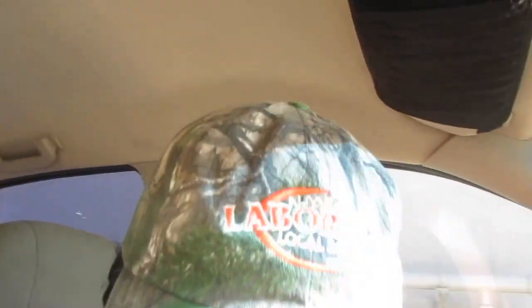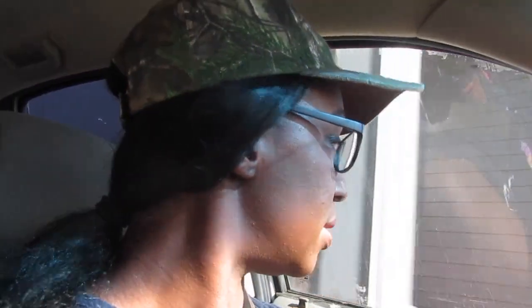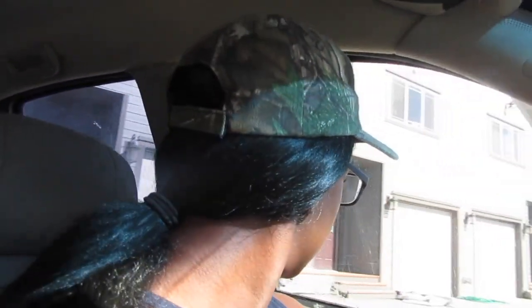Hey guys, me and Hunter are out and about. My neighbors are moving and I am so happy they are getting their house. I'm going to go get some bleach for my hair — I'm gonna bleach my hair — and I want you guys to come along with me, so let me drive to Sally Beauty Supply.